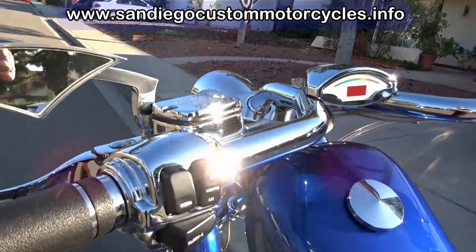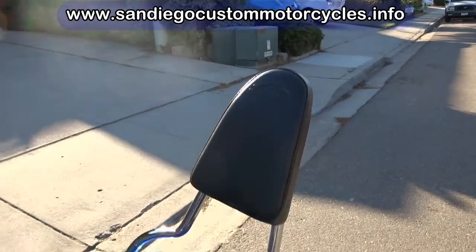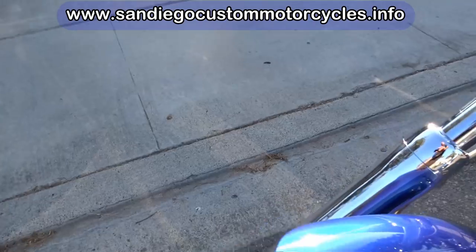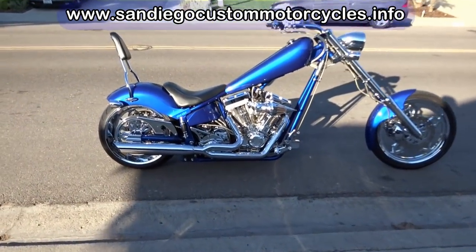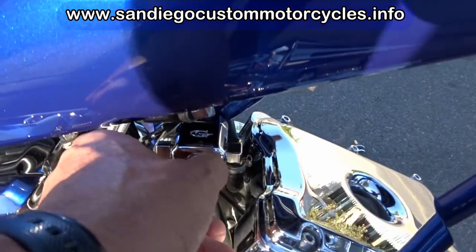In case I didn't say it, I should say it now — this bike has under 9,400 miles. It has the sissy bar, which comes off really easy with just two screws. We also added the spike air filter on there. Now we're going to start her up.